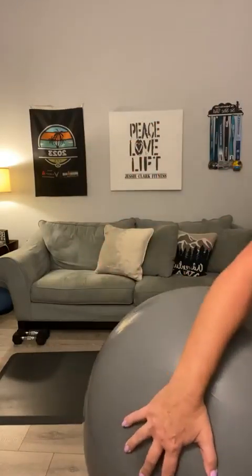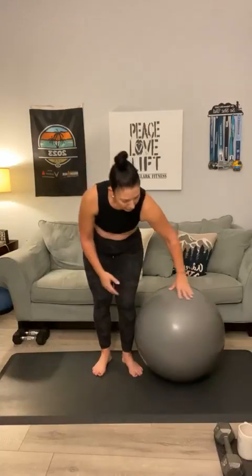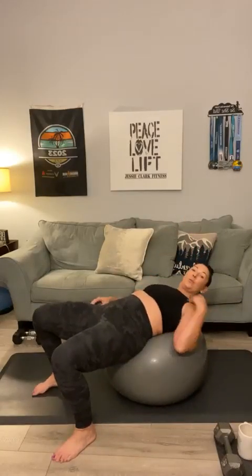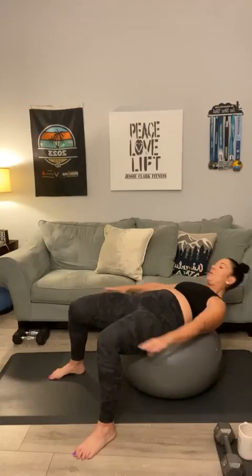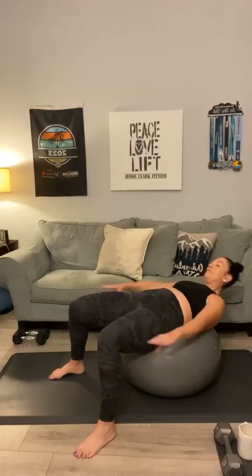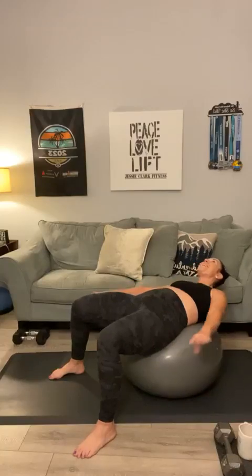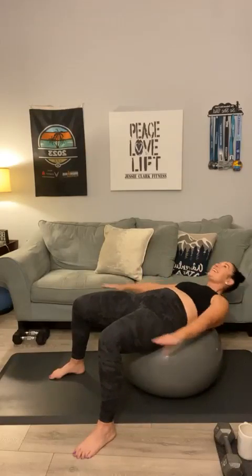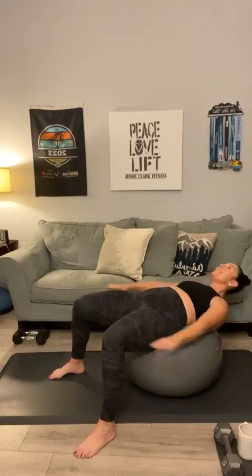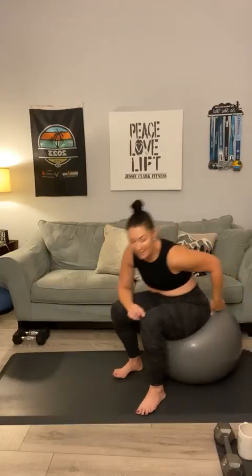We're doing a ball side crunch and a ball pass. Have a seat on the ball, roll back onto your shoulder blades, and reach for your knees. Twenty reps of the side crunch. Then lay down on your mat for the ball pass — you're going to pass the ball from your feet to your hands. Twenty reps. Take a break in the middle if you need one.